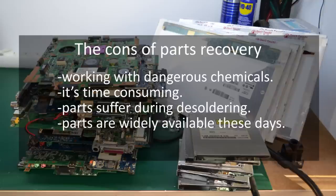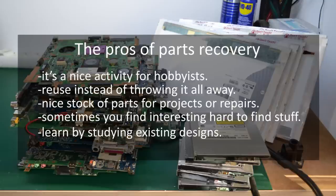But there are also a couple of reasons that make it worth recovering parts. The first: it's fun to do, at least for me. You reuse instead of throwing it all away. You always get a nice stock of various parts in your lab to be used with whatever strange project you're working on, and sometimes you come across some difficult to find parts or expensive parts that are just very easy to recover from old electronics and can be used in your future projects.